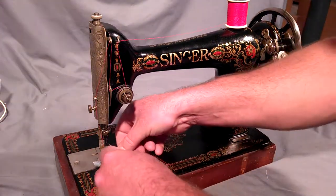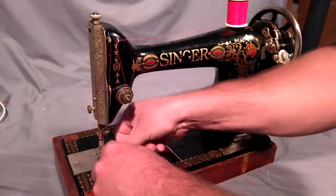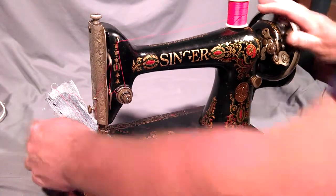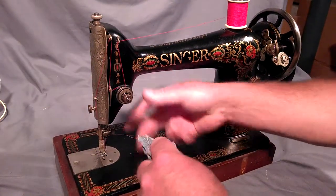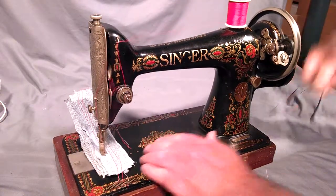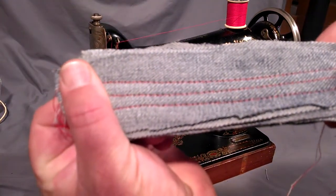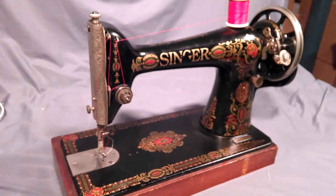And here we go. This is six layers of denim that were already stitched once for a photo used in the ad. And there you can see it's got an equal stitch on both sides.